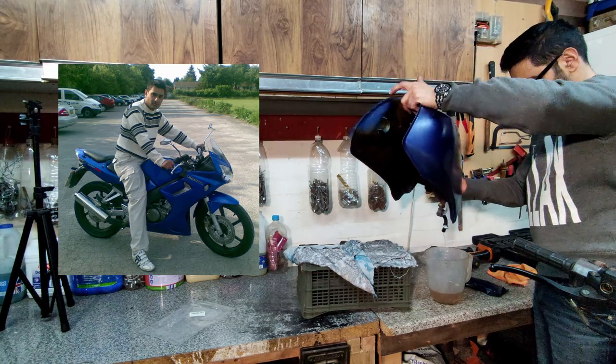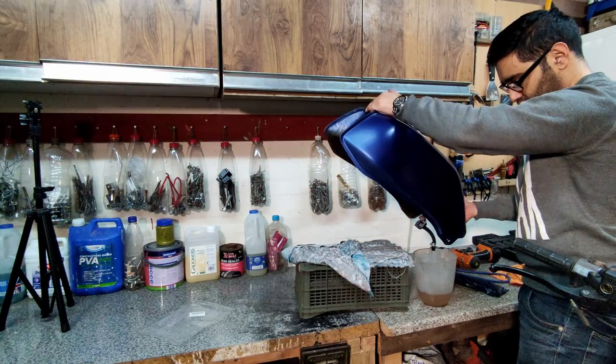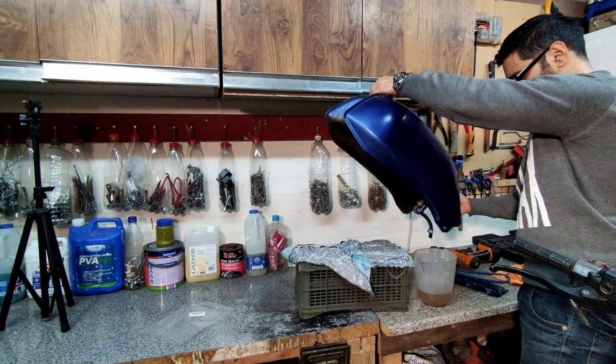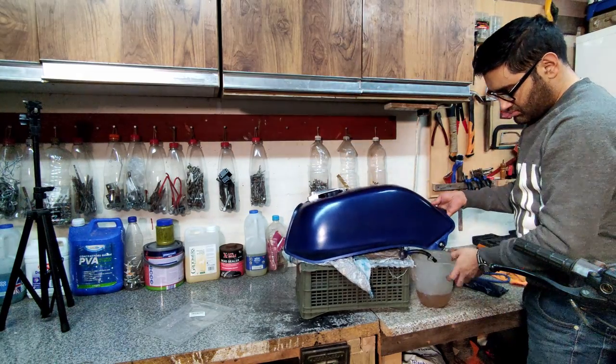My plan is to respray this tank as well. I used to have a CBR in blue, so what I'll be doing is getting that blue color and respraying the tank. But right now what we're doing today is taking the tank off — we'll have a quick look around it, see if it's sound, if it's rusty or anything, and see what the next steps are. This will help you if you're thinking about taking the tank off yourself.